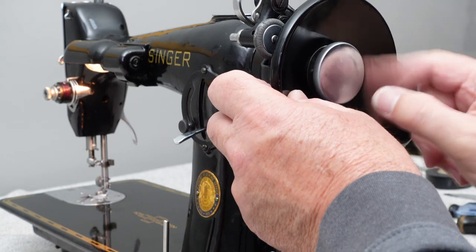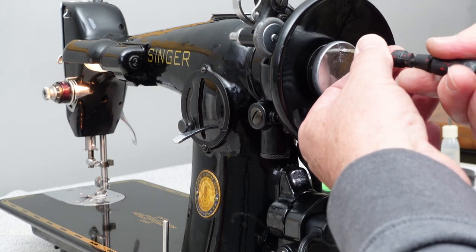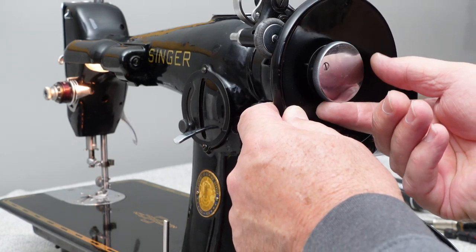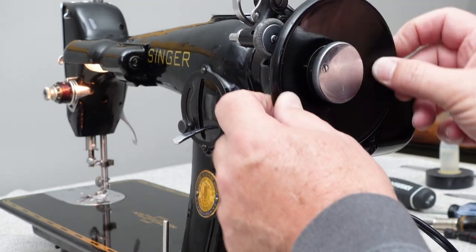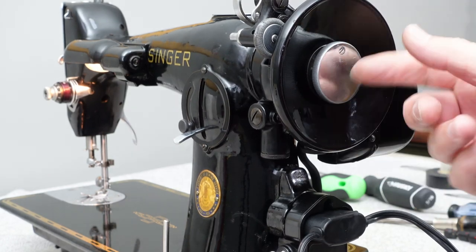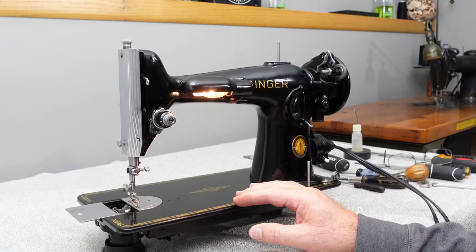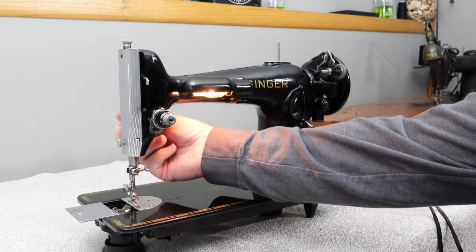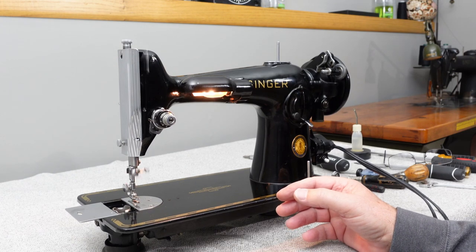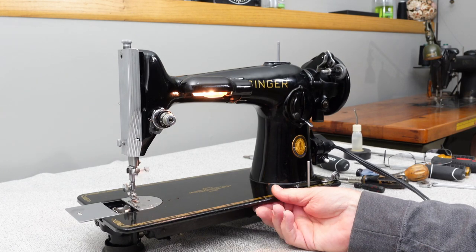Go ahead and tighten this up. When you back this off, it'll hit one of the nubs on the washer and your hand wheel is loose; when you go the other way, your hand wheel is tightened before it hits the other nub — that's the purpose of those being on there. Now we have a running machine. If you want to run the machine a little at this point, do lift the presser foot off the feed dogs so it doesn't cause wear. Let it run for a while to get all the oil and grease worked into the machine.